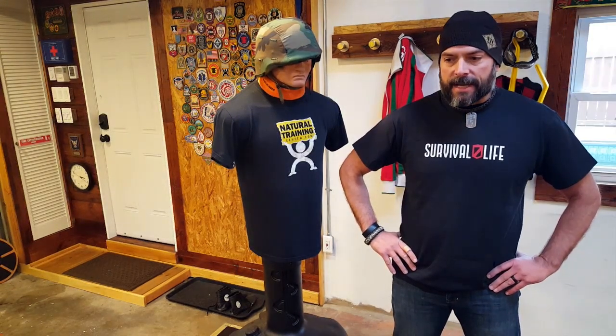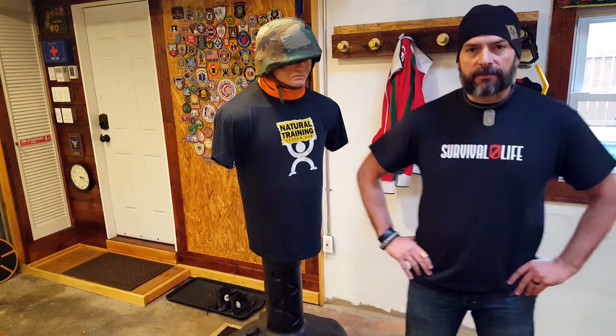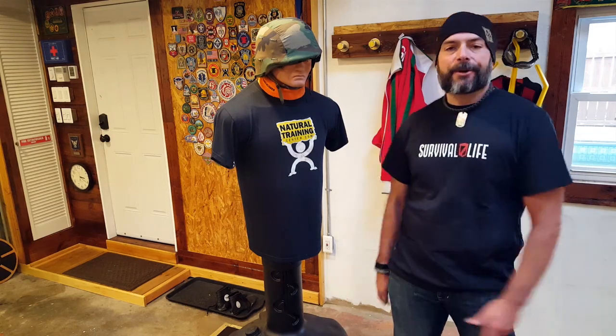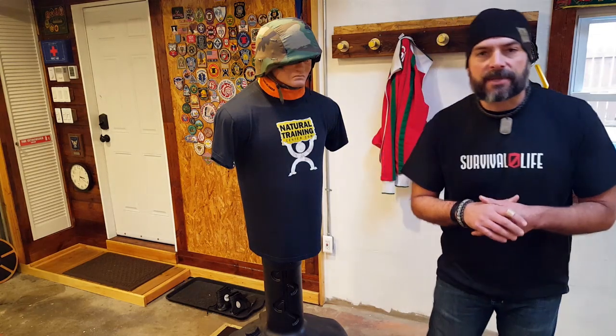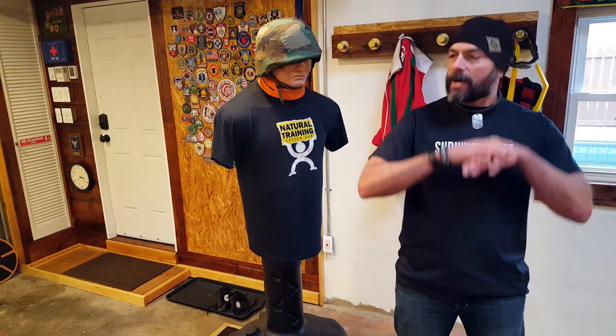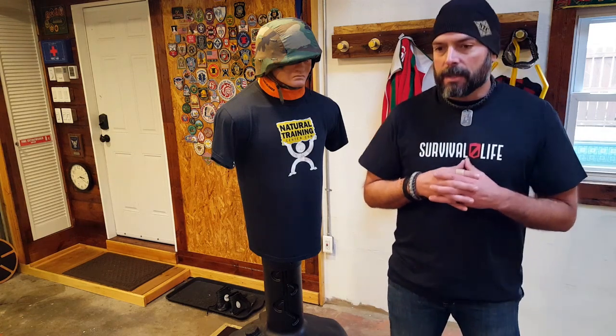Bottom line: if you choose to carry a tactical flashlight, especially as a self-defense tool, you've got to practice with it. You've got to put it through its paces and make it part of you. The more you do that, the better you're going to fare in any type of combative situation. That's what we want — we want to get back home to our family, our tribe, our loved ones. That's really what it's all about, and that's why we all try to share the information we have so that we all learn together. Once again, this is Helder — I hope you enjoyed this briefing.